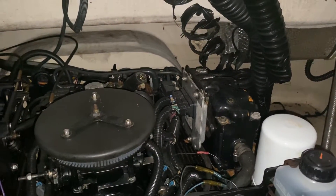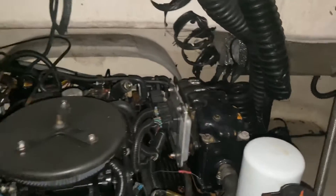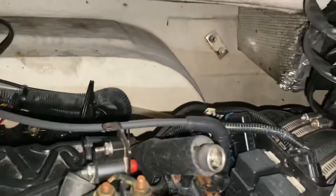Hello, welcome to another video by Moxmarine. In this video I wanted to show you a way that I found to get a fuel fitting out.